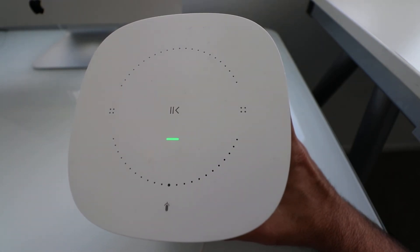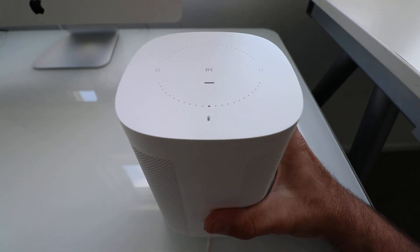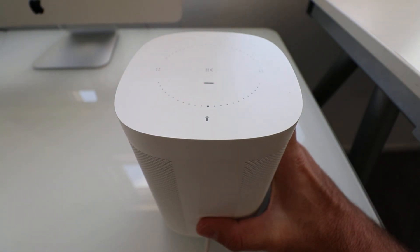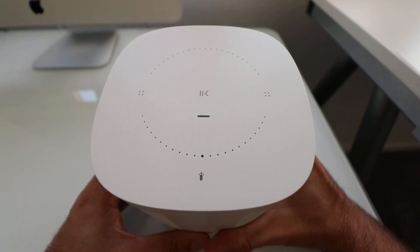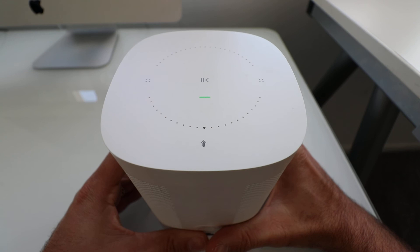Thank you for watching. The key to remember here is that you need to be holding down the infinity button on your Sonos speaker when you plug it back in. So the operation is: unplug the Sonos speaker, hold down the infinity button while it is unplugged, continue holding that infinity button, then plug the speaker back in. Don't let go until you start to get the green flashing light on top of the Sonos speaker, and then you will know that it has been factory reset to default settings.